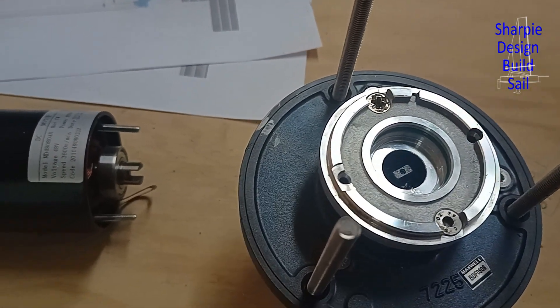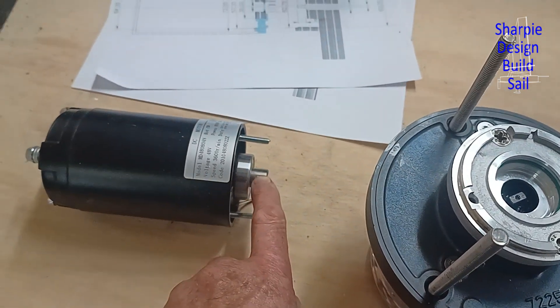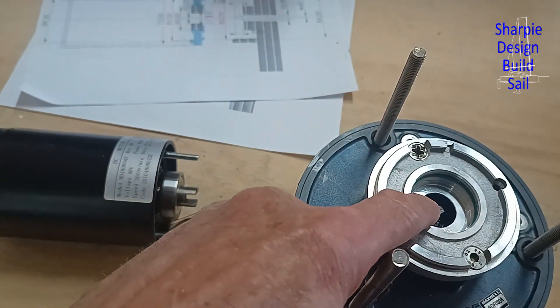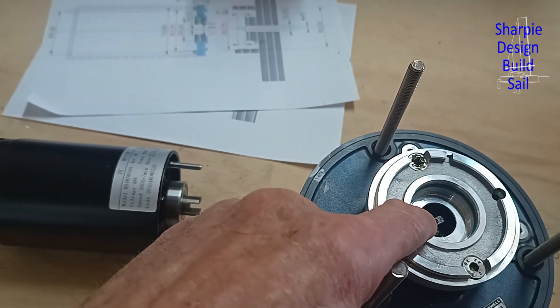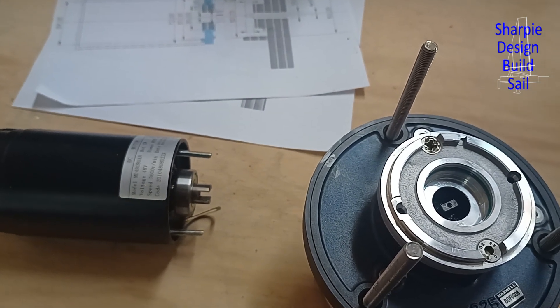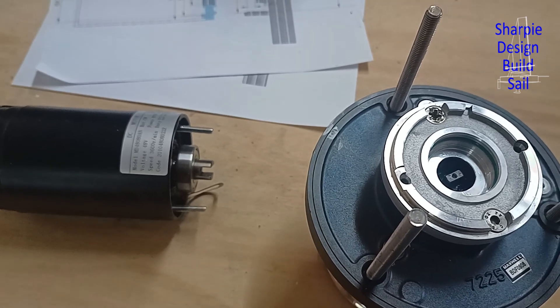I'm not looking forward to this one, but I've given it a lot of thought as to how I'm going to do it. That slot there, as I mentioned before, is too big relative to the head of that shaft — it's a millimeter clearance on either side — so I'm going to have to make some special kind of packer. It's 2025 already — anyway, I hope you guys had a good break. I'm trying to get back into it today and finish off this project.